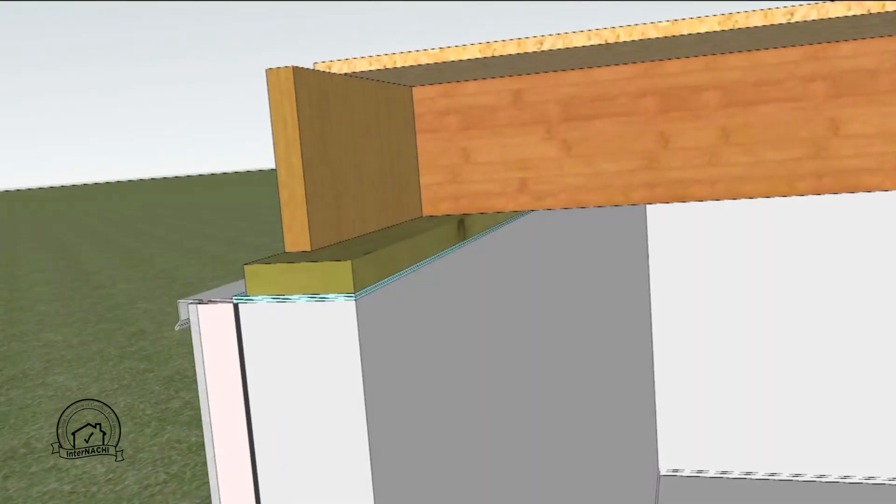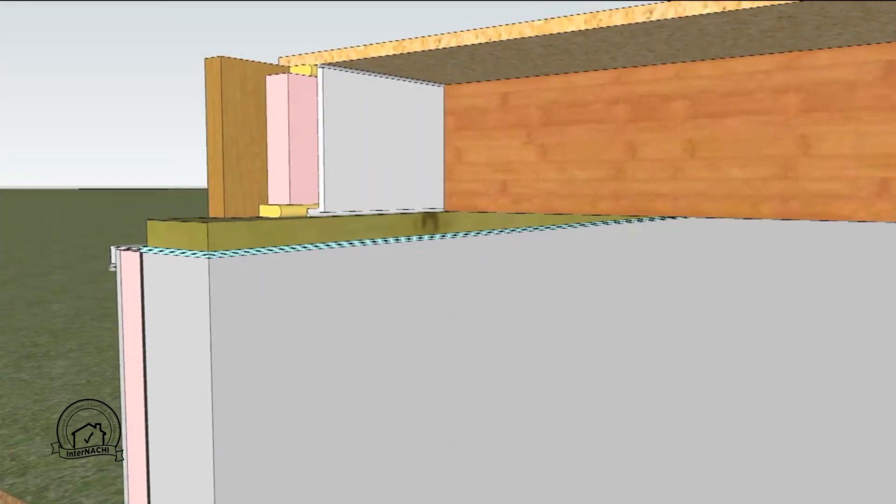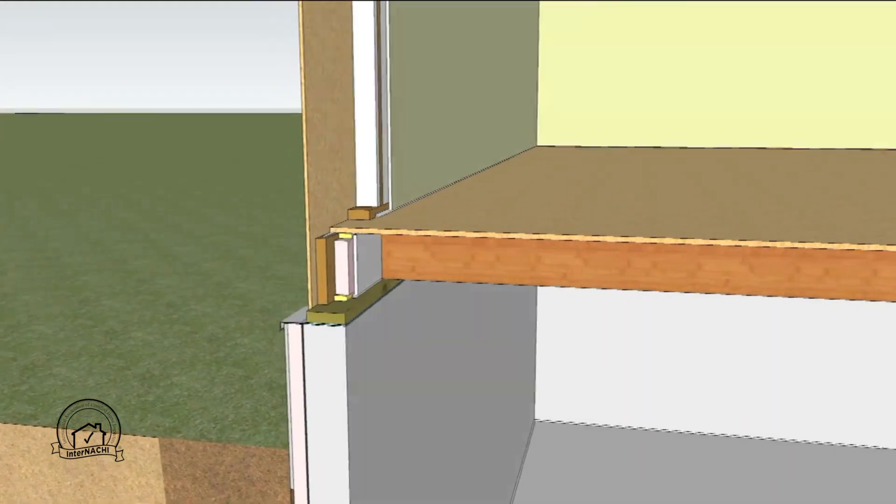On the interior of the rim joist, pieces of extruded polystyrene are placed for insulation. These should be sealed around the edges with spray foam insulation. A code approved thermal barrier is installed and sealed around the edges for fire protection. The wood stud walls are built and flashing is placed at the bottom of the sheathing.